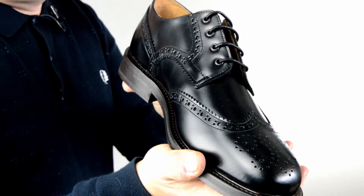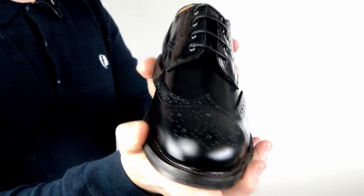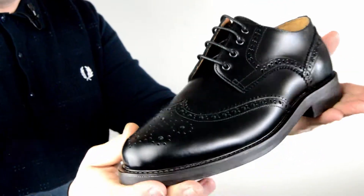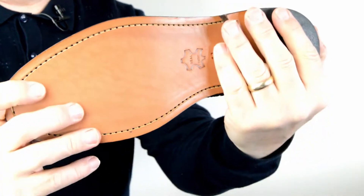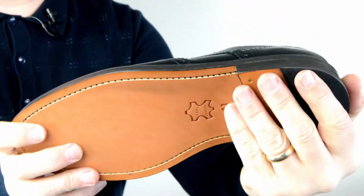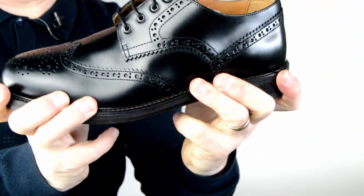Here we have the Blakes from Mod Shoes and these are a brogue. We think these are pretty cool — they've got a kind of retro feel to them, and as you can see that's got a monster of a leather sole. You can see just how thick that is, and it's tough.